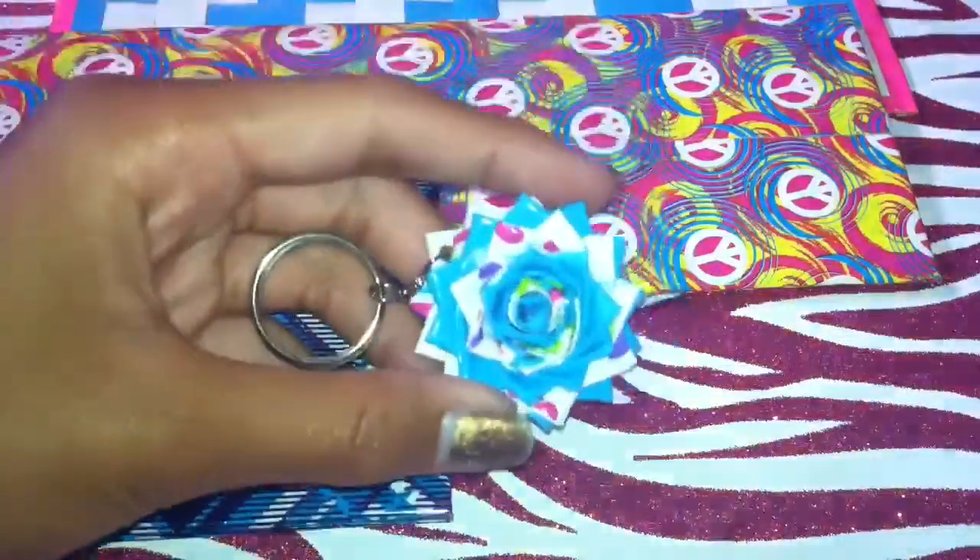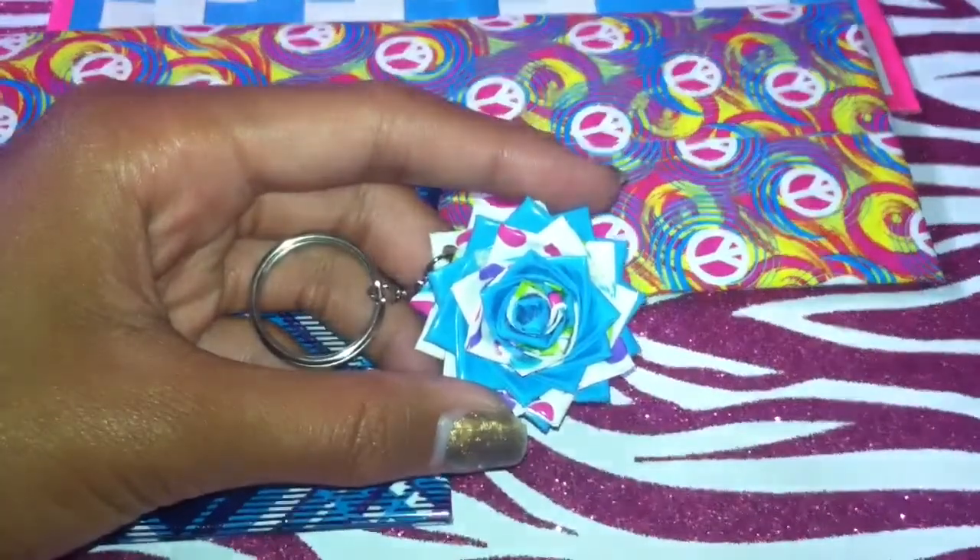And you can make flowery keychains, and this one right here is my favorite.